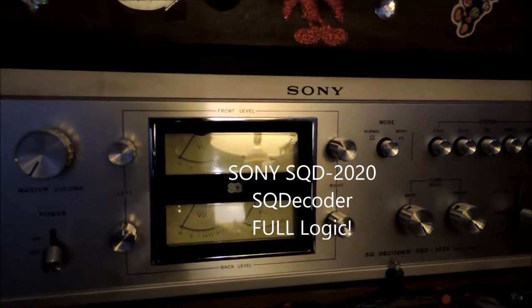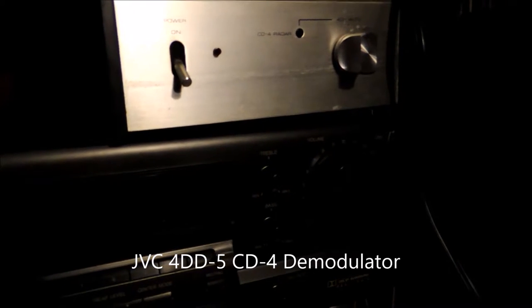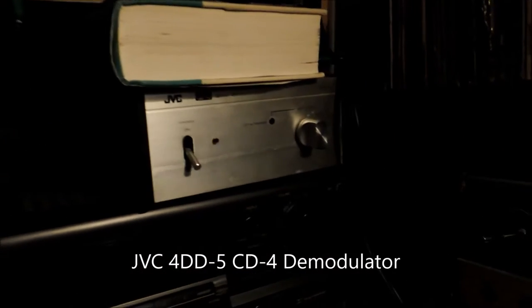The next ones in the Sony line are the 2010 and the 2070. The SQD 2020 has functions including SQ in the middle, two-to-four channel conversion, and the RT matrix mode, which is for QS records and such. You can also play regular stereo records through SQ or real matrix to make them sound much better than two channels. There's also a discrete input for 4-channel tape recorders or your CD4 demodulator — this is the JVC 4DD5 disc demodulator, which I'll explain in a moment.